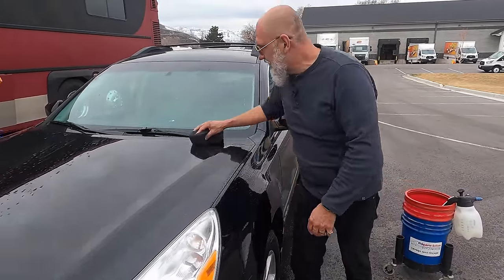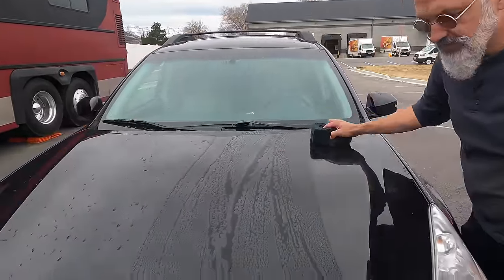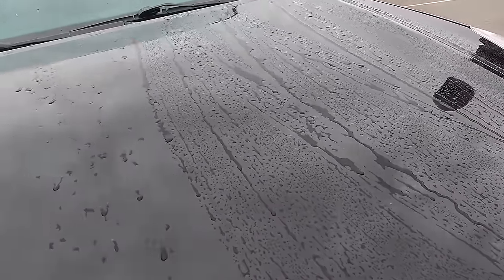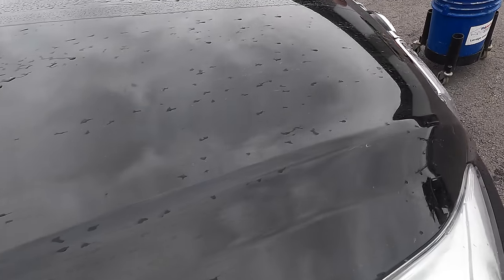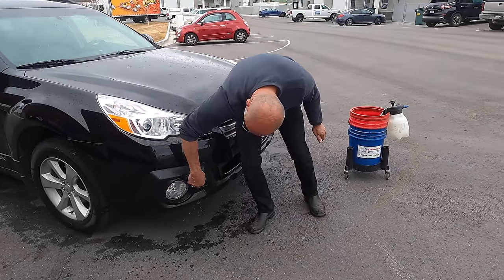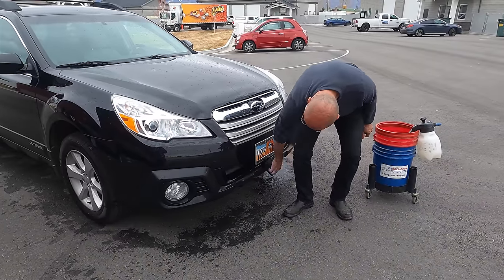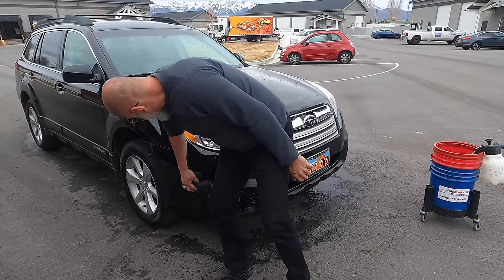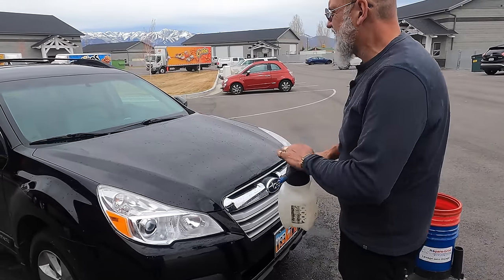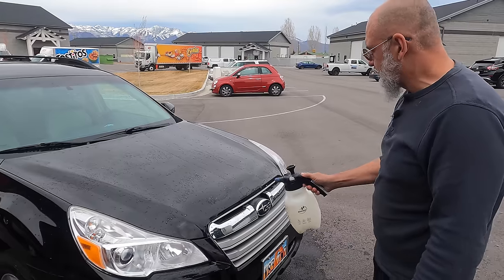There are some detailers, or YouTube detailers, who on their channel do nothing but foam cannon, but in reality on their own car when they're not filming, they use a rinseless. The reason is their viewership goes down when they use a rinseless. That's the rinseless that's encapsulated the dirt and made it into these little polymer bubbles. If you're concerned about it drying on the panel, you can add a little more rinseless on top.